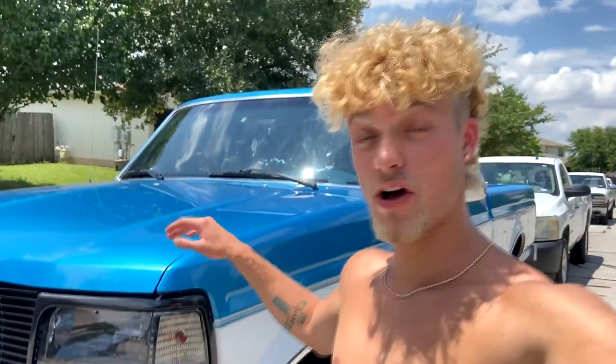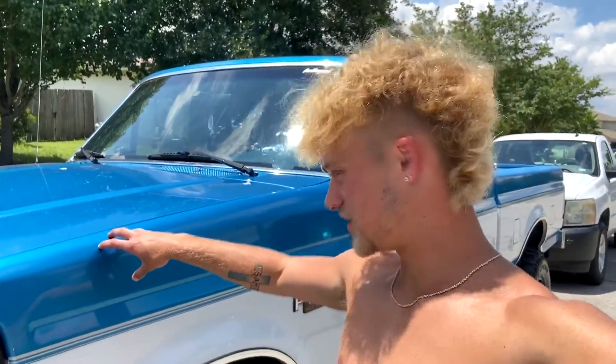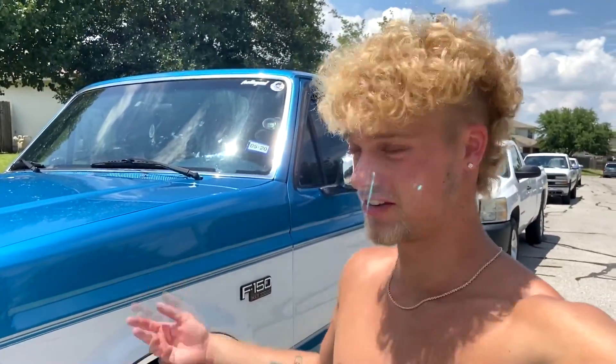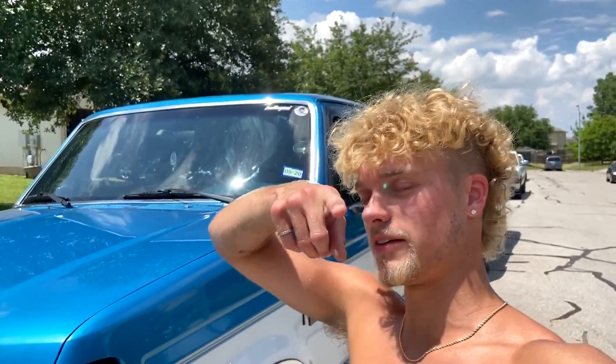Alright guys, I don't want to spoil too much but that is going to be the first video about my truck. If y'all want to see more, comment down below. This is the outside of my 1995 F-150. I hope y'all enjoyed watching - if you have any questions or want to see anything, I know y'all want to see the inside and everything, that'll be next video. Make sure to subscribe and turn the bell on. I love this truck, I couldn't ask for anything else. Drop a like, subscribe if you're new, and I'll see y'all in the next one - peace out.